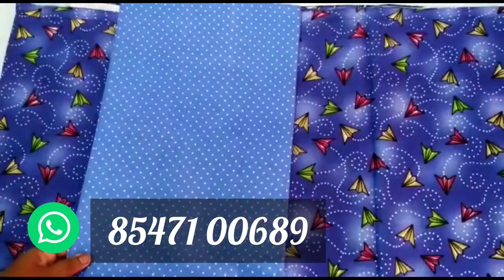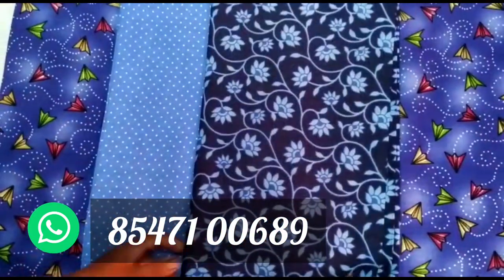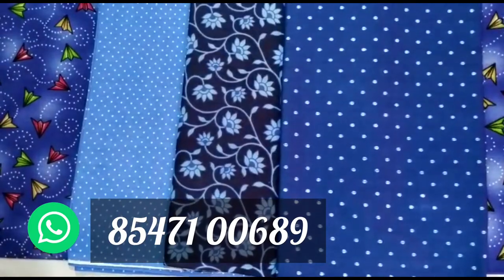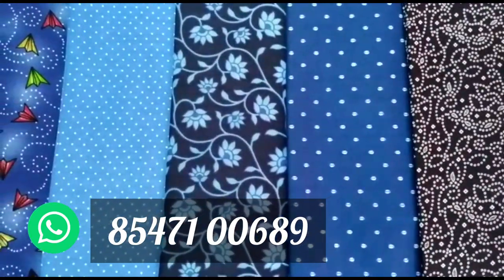We have three different materials. The material is priced at $185, $175, and $185. This is a pretty rich material, really rich quality.